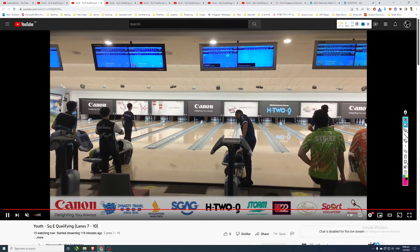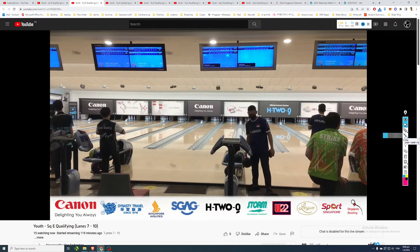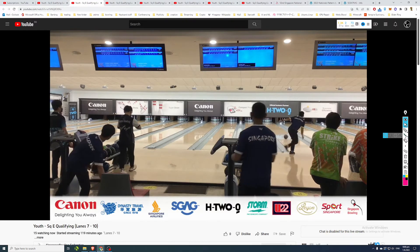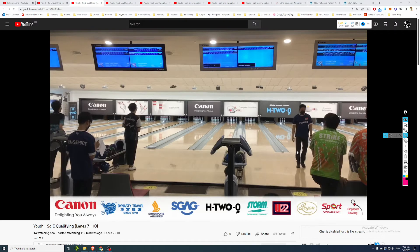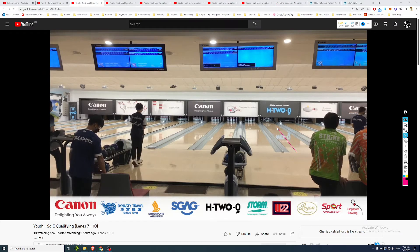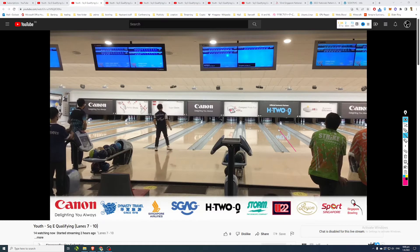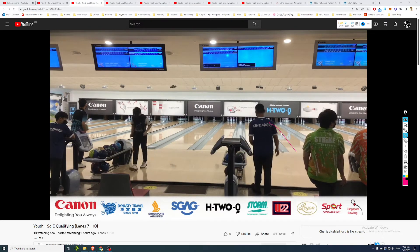I'm seeing a lot of missed spares from the national and youth bowlers - that's quite rough. Spares are very important. Another good strike here - I think this is Joven - playing around the fifth arrow, ball staying around boards 9 and 10, then hooking into the pocket.